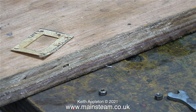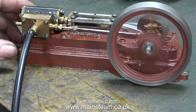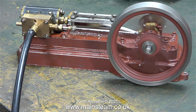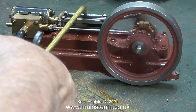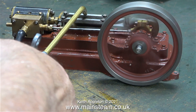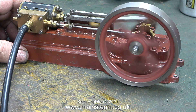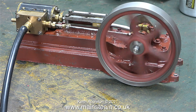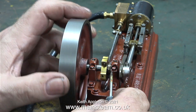After refixing the eccentric rod to the valve spindle, I connected the airline and opened the valve. The transformation was quite amazing — the engine runs fine now.